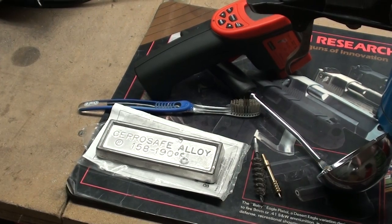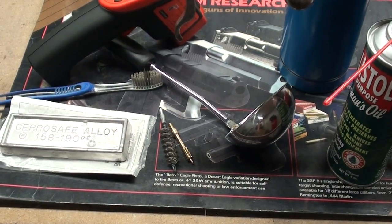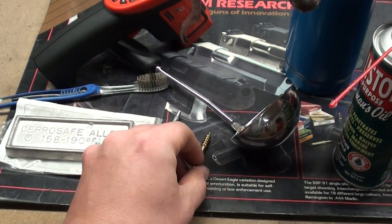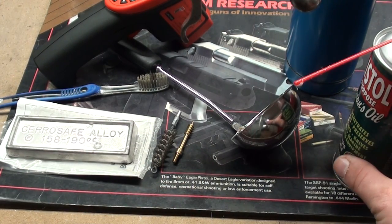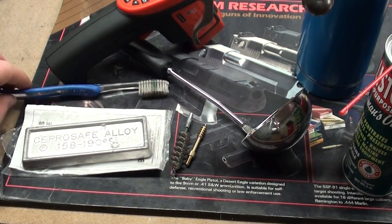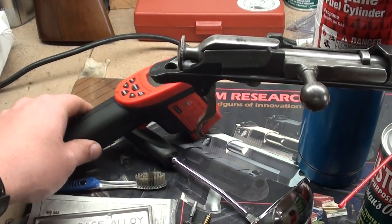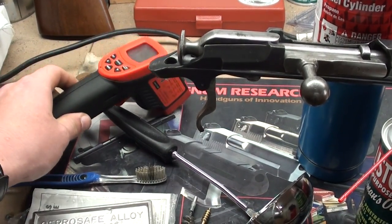You're going to need a few basic tools. It helps to have a ladle like you see in the middle of the frame, a brass jag that you can push your patch in and out of. I've got a can of ballistol here just for wiping down with oil. Of course you need your chamber casting alloy. I have a little toothbrush for scrubbing loose particles away if needed. I've got a small temperature gun here that we're going to use to keep control of the temperature as close as possible.